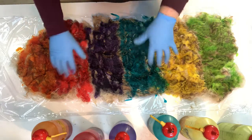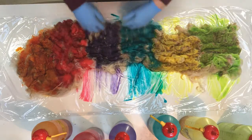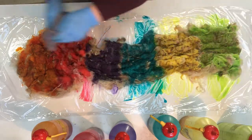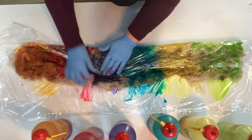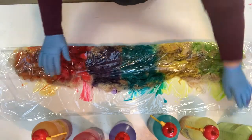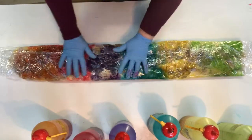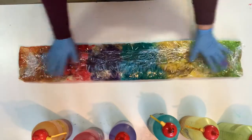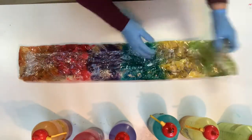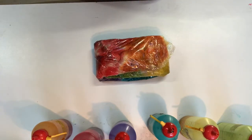Now I'm just going to scrunch the dye in and wipe my hands in between colors so I don't contaminate the dyes too much. Then I'll package it up. If you don't want to use palette wrap, you can just put it into a rubbish bag or clear plastic bags and set it out in a warm place overnight and it will still set. Because it's cold here, I'm actually going to steam these for 15 minutes to set the dye, and I'll come back tomorrow to show you how they look once rinsed out.